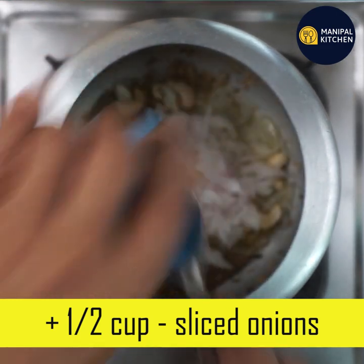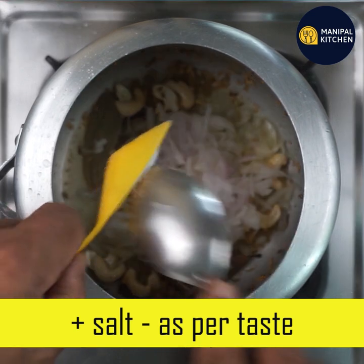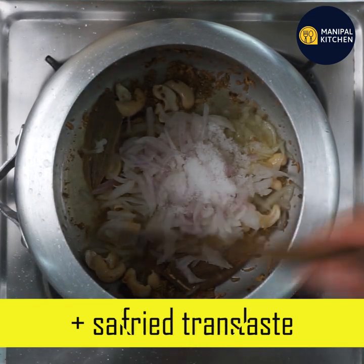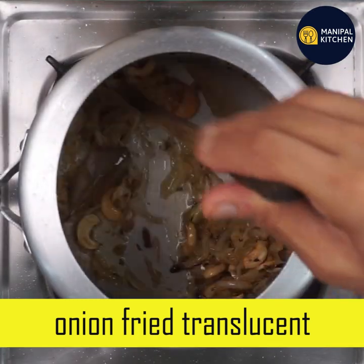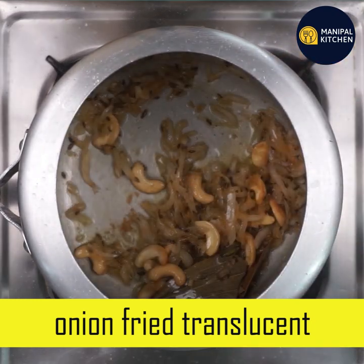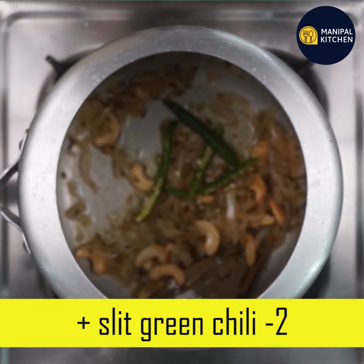The fish will be sliced and cut. It will be translucent for about 20 minutes. The fish will be cut or slit — the same applies for the green chili.